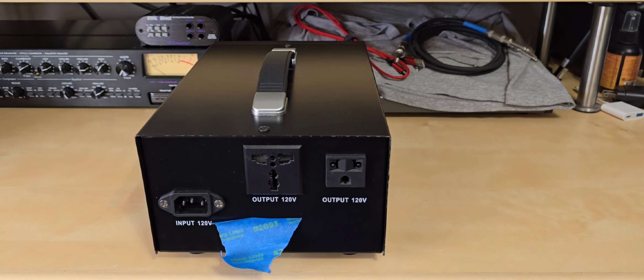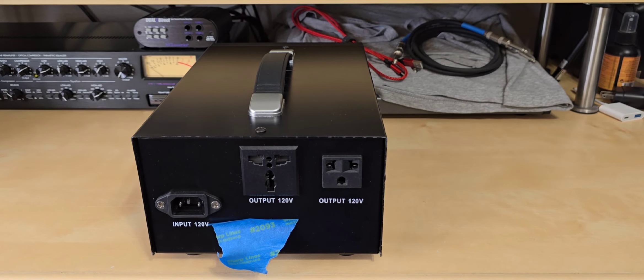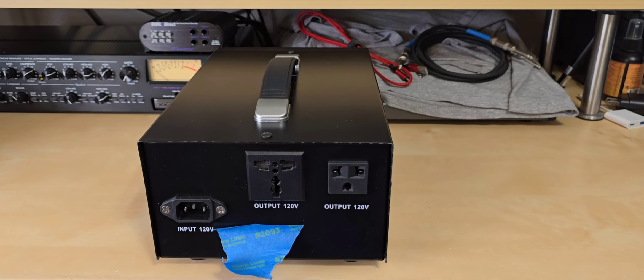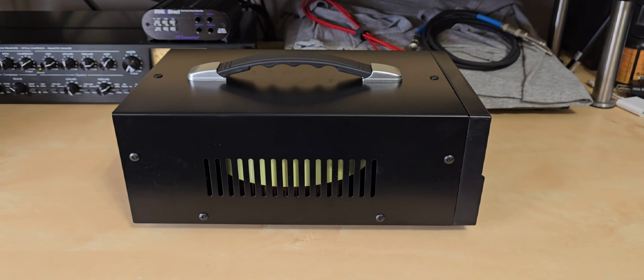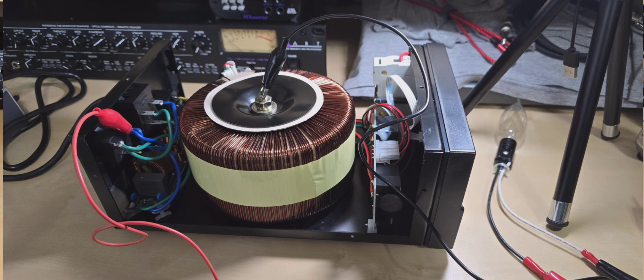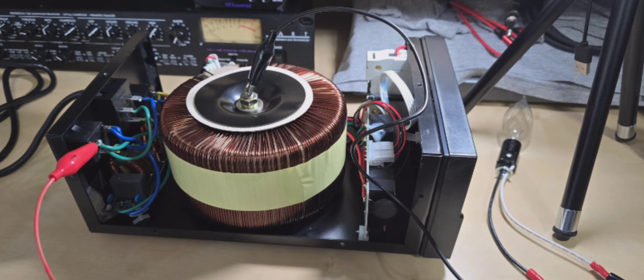If you're using this as a true isolation transformer and you don't want any reference back to the primary earth ground, then what I just fixed may not necessarily matter. Now that the outlet issue is sorted, I did a quick test with an incandescent bulb to verify that the primary and secondary are truly isolated. The bulb lights up when connected across the two secondary winding outlets — but when I check one side of the bulb against earth ground or the chassis, the bulb does not light up. So there is true isolation between the two, and that's what we want.